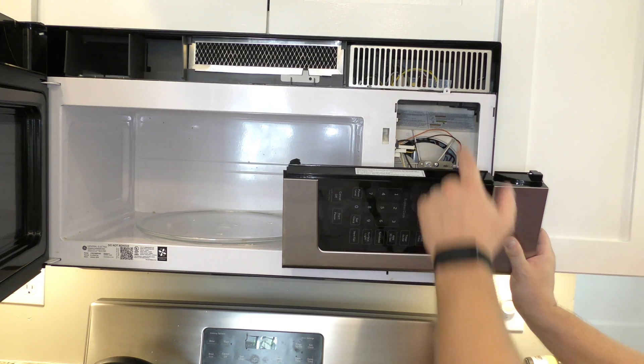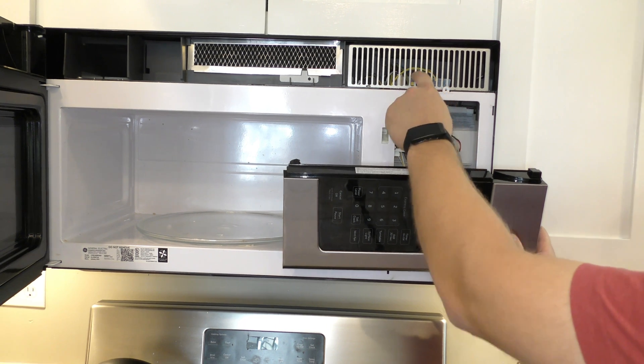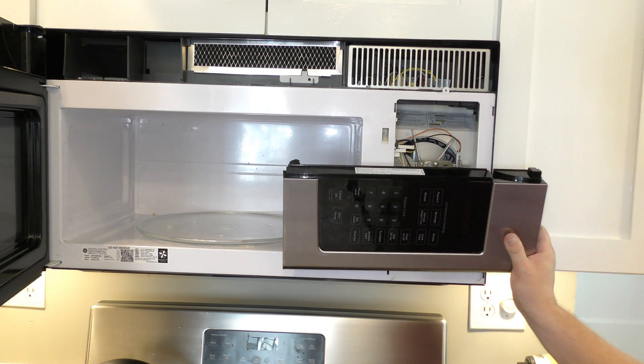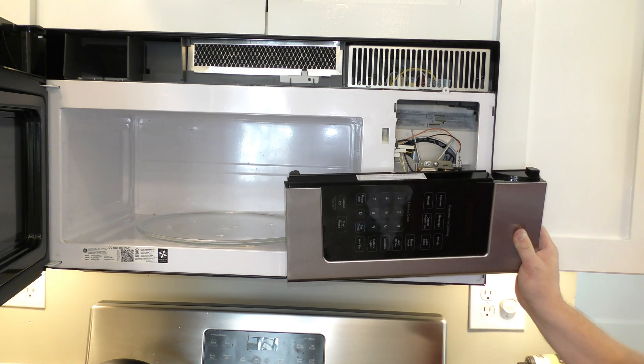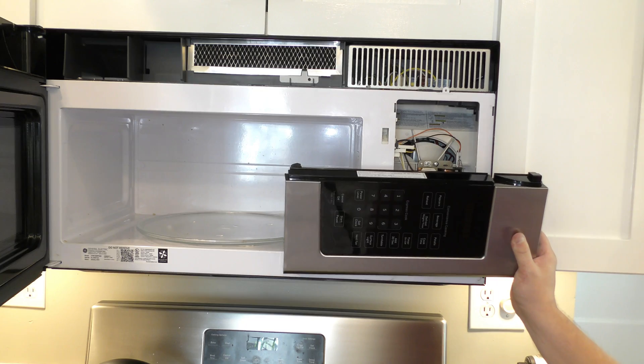First thing you want to check is up here — there's a 20 amp fuse. Take a look and see if that one's still intact. If that's still intact, then these switches are your next most likely culprit.